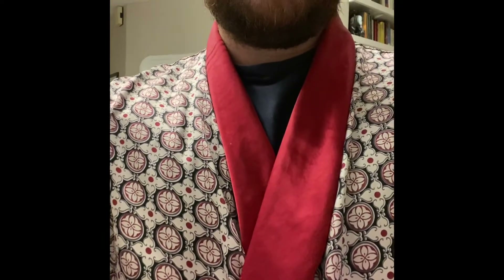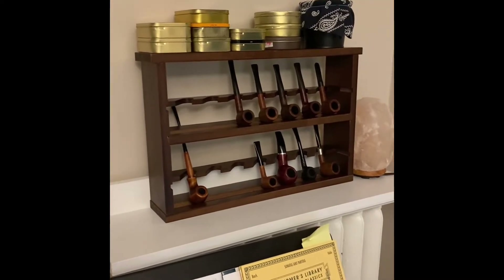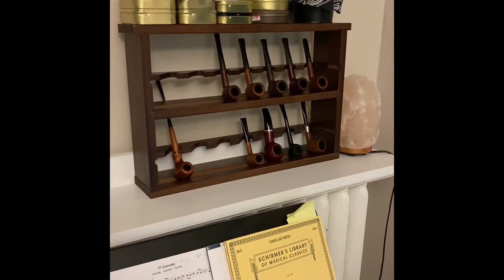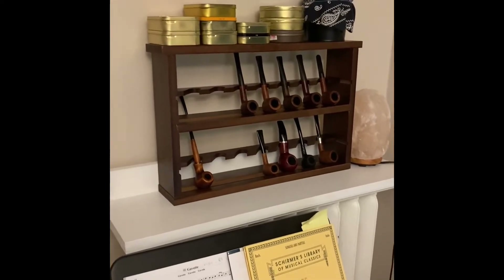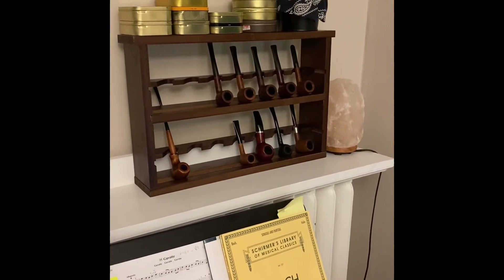Bam. There it is. Everyone's been talking about this — I think it's called the York Bazaar pipe rack, for around $50. At least it was $50 Canadian. I got this for Christmas and assembled it yesterday. Everything fit great. It's honestly a great modular little pipe rack.